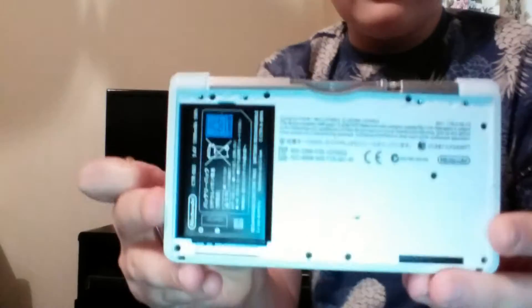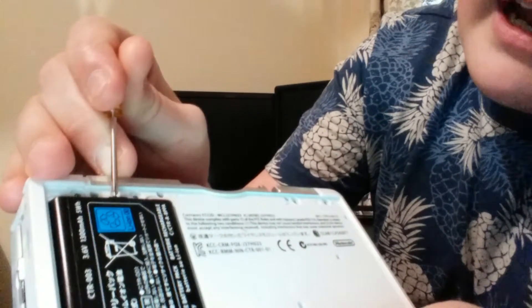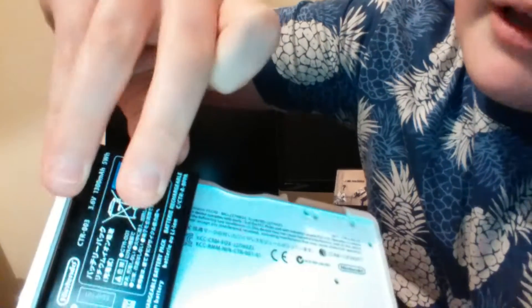You don't want to unscrew them all the way, just a little bit until they come out a little bit. This is what it looks like on the inside, and here is the battery. There are two ways to do this: the very gentle way where you grab your screwdriver and put it in that little hole here and just push it out — or the way where you just whack it and it comes out. I wouldn't really recommend just whacking it because you could break it.